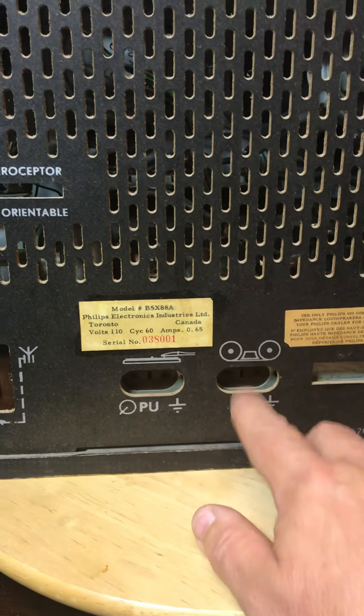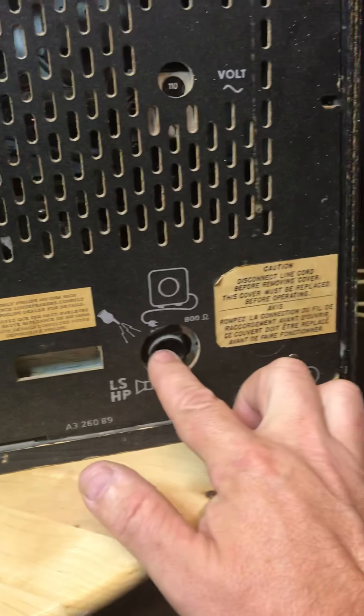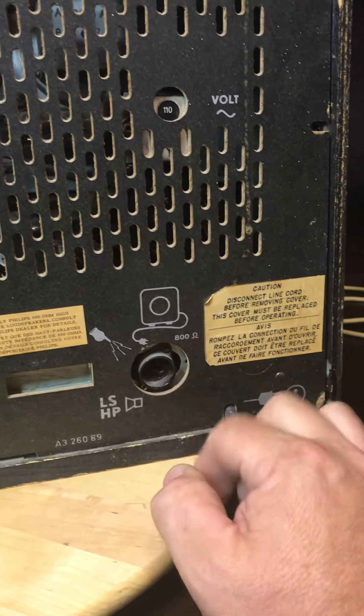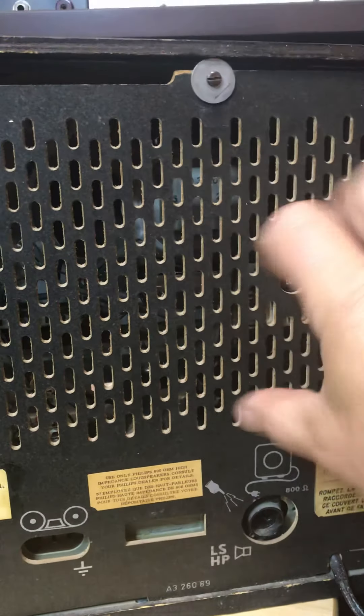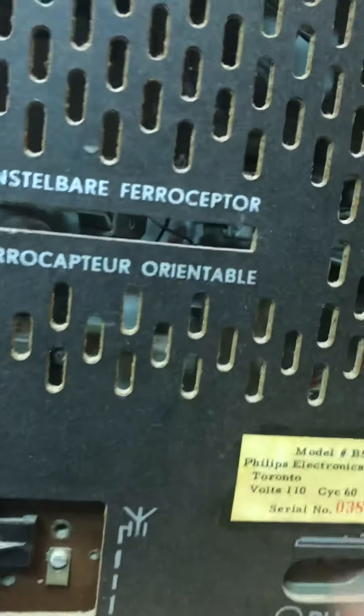Looking at the back, you can see the antenna connections, a record player and tape deck input. I'm not sure how you switch between the two. There's also what's probably an external speaker connection. The power cord is here, and again there's a voltage selector up here — same kind of deal where there's a little cover you slide off, pull it out, and switch it around to whatever voltage you want.